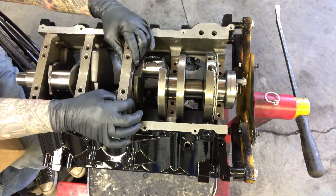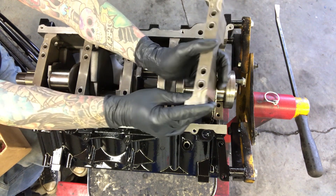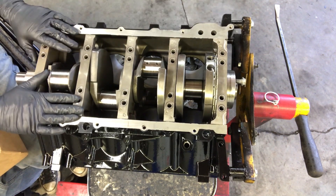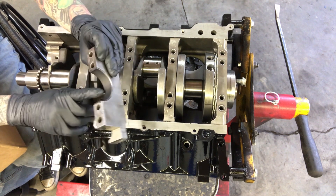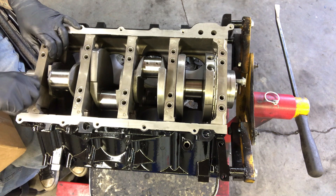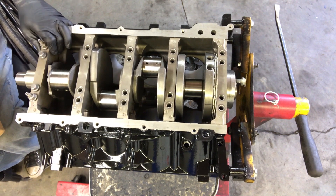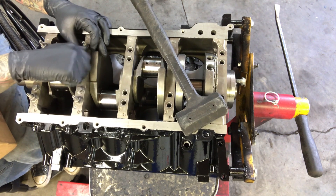I'm just going to set these in here for now. I'm not going to put them fully in place until we put our plastigage on. The number five cap is the oddball — it's the only one with the wings pointed forward and the number stamped on the passenger side. Now we'll install our plastigage. You want it to be about the width of your bearing to make sure tolerances are even all the way across. Install the bolts hand tight to keep the cap centered so you can tap it down with a dead blow mallet. And it goes without saying — don't put the plastigage over an oil hole.